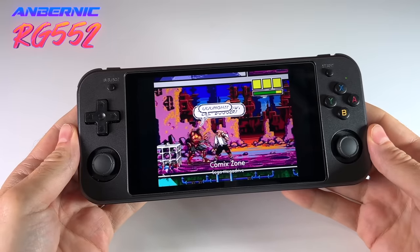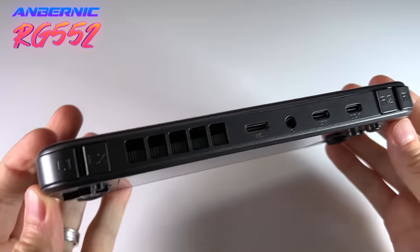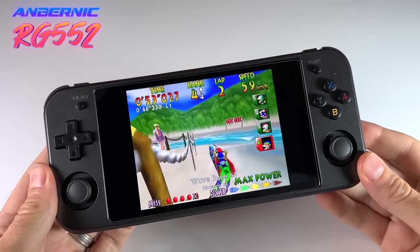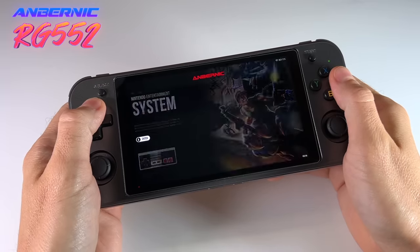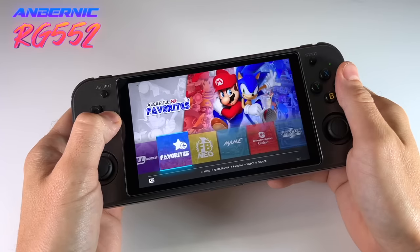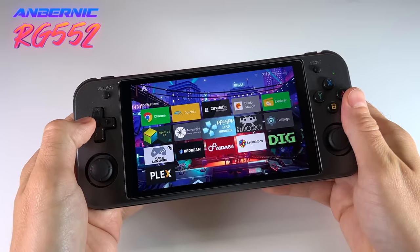This device is quite different from the RG351 series that we've been seeing for the past year and a half, and so despite the fact that this video is quite long, I'm still going to consider it a preliminary review. I've only had the device for a few days and we don't have any custom firmware yet, so I really just want to take a look at its potential. In this video we're going to take a hard look at the hardware and also some of the software options available.